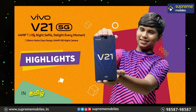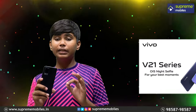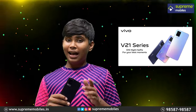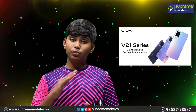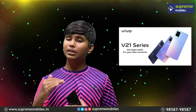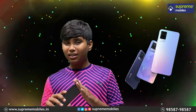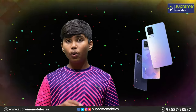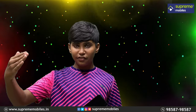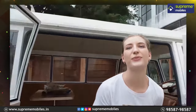This is the Vivo V21 5G. The first highlight: many Vivo phones are known for their cameras. The standout feature here is the selfie camera with OIS stabilization — for the first time in India, you can see OIS on a selfie camera. So you can shoot photos or videos with optical image stabilization.